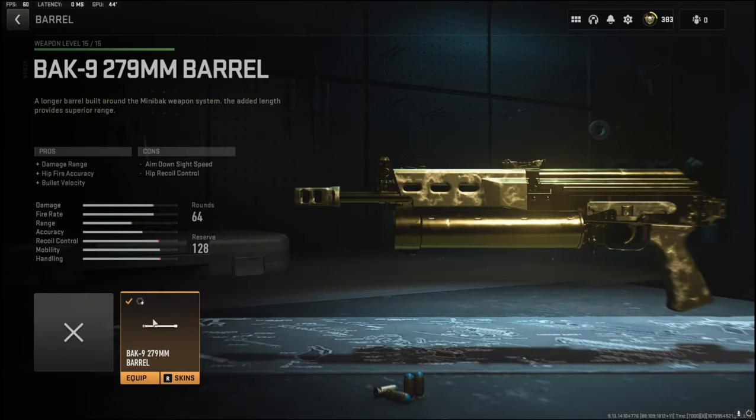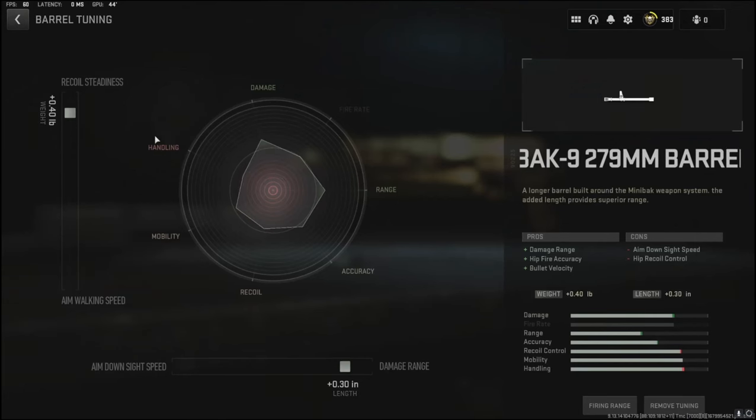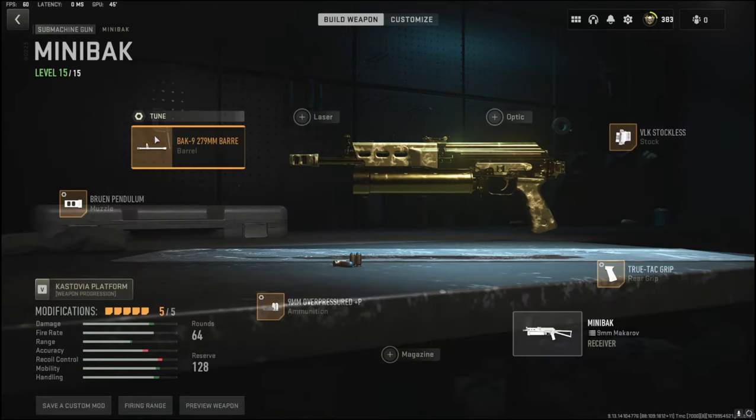Over on the barrel I'm going to be using the Bok 9 279 millimeter barrel. It adds damage range, hip fire accuracy, and bullet velocity. The cons are aim down sight speed and hip recoil control. For the barrel tuning I'm going with 0.40 pounds to the weight to add recoil steadiness, and 0.31 inches to the length to add damage range.